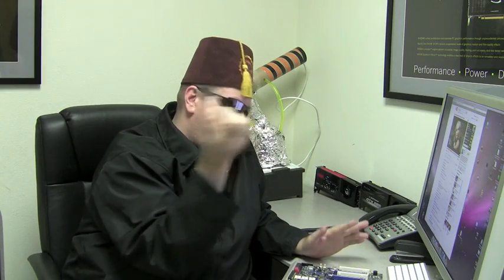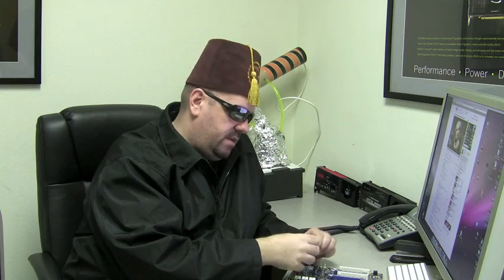Supposing you had a motherboard that was, say, missing a north bridge chip. Bad things? I don't know, you tell me. Very bad. Come on, boss. You've always got something for me. Come on, don't let me down.